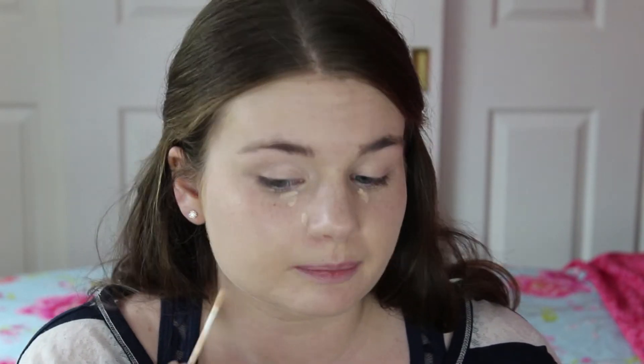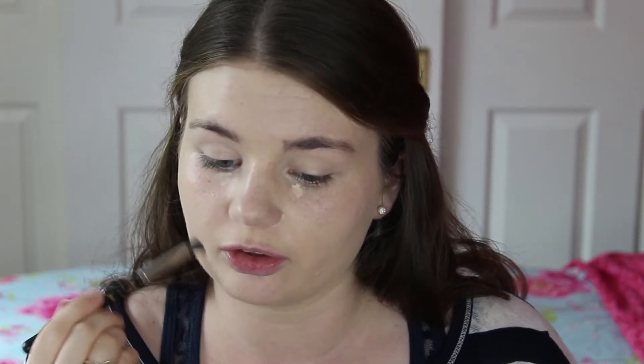Then I'm going to go in with a concealer — this is Collection 2000's Lasting Perfection Concealer in Fair — just where I need a bit more coverage and to hide any imperfections, because we really want that flawless look. I'm using an eye contour brush to buff that out, so we don't disturb the foundation underneath, because that defeats the object of trying to get more coverage if we wipe it all away.